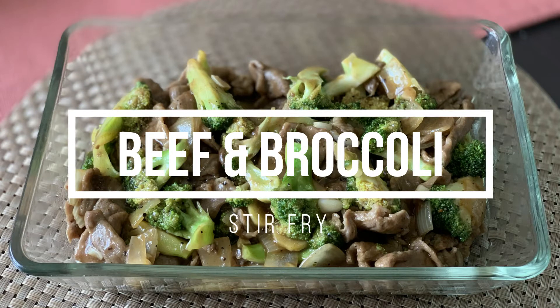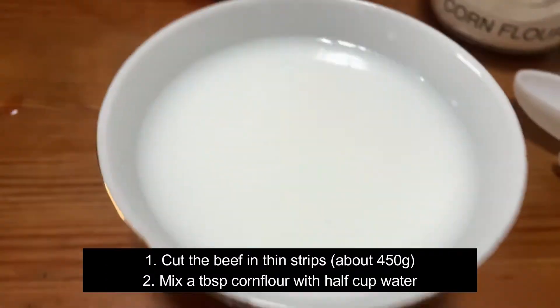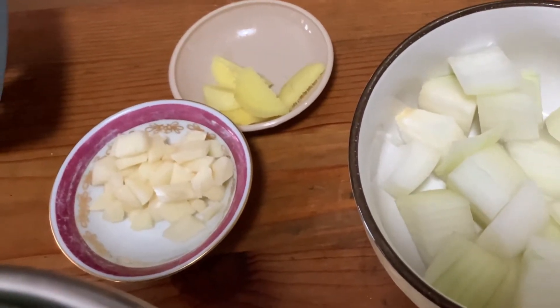Today we're going to cook beef and broccoli stir fry. First we need to slice the beef and make a mixture of corn flour and water. Then slice ginger, garlic, onions and broccoli.